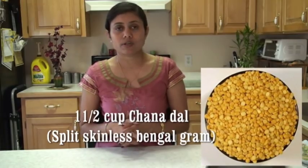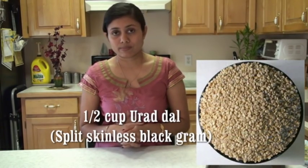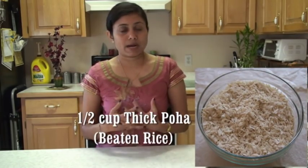To make this Surthi Locho, take one and a half cups of chana dal (Bengal gram) and half cup of udad dal (black gram). Soak overnight or at least five to six hours. I also add beaten rice - poha. Take half cup of poha. Poha you do not need to soak overnight, just soak half an hour before you are ready to make this locho.